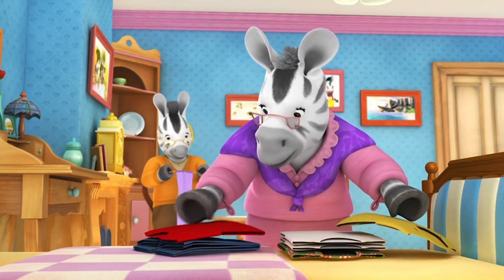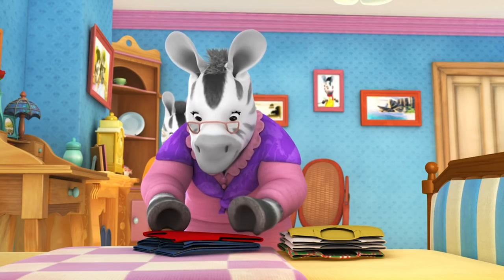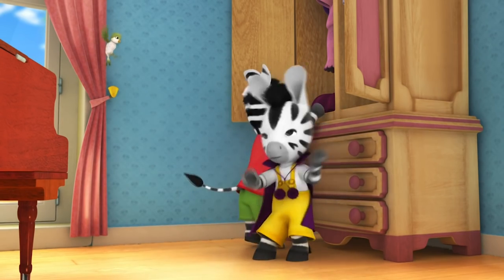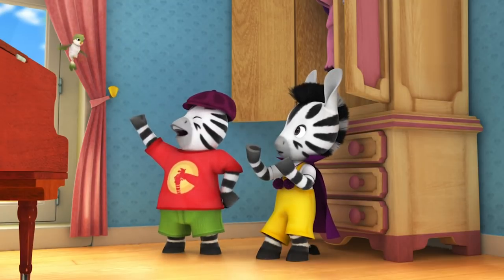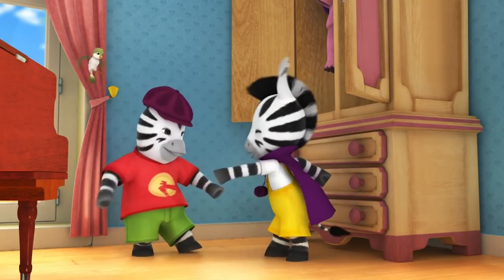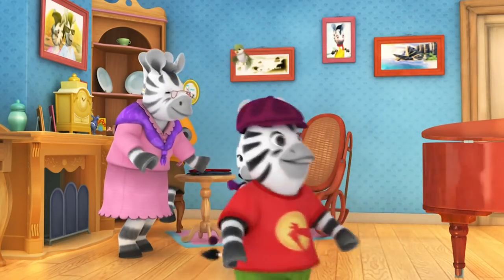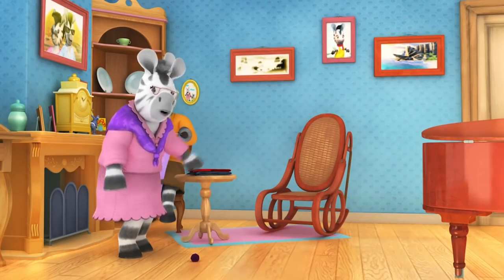Nana points out which clothes to keep and which to give away. Zoo tries on a cape, declaring herself Zoo the Caped Crusader, while Zack puts on a hat saying he is all-powerful. Nana tells them to please be careful as they play.